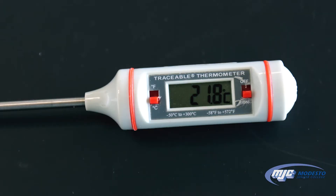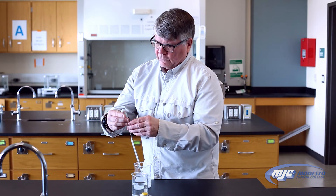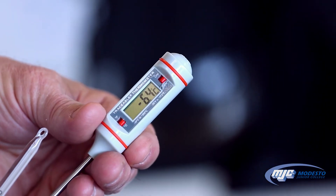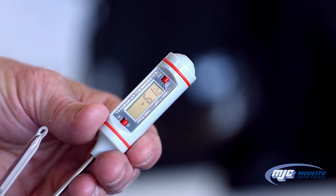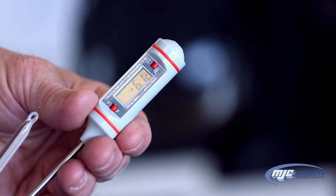With the digital thermometer, when you turn it on there are two switches. Make sure the one on the left is down on the degrees Celsius reading, not degrees Fahrenheit — we never use degrees Fahrenheit here. The right switch up is off; if we flick it down, then it comes on. We put this into our container and read it. It's changing — negative 6.1 — so you want to let it settle down.